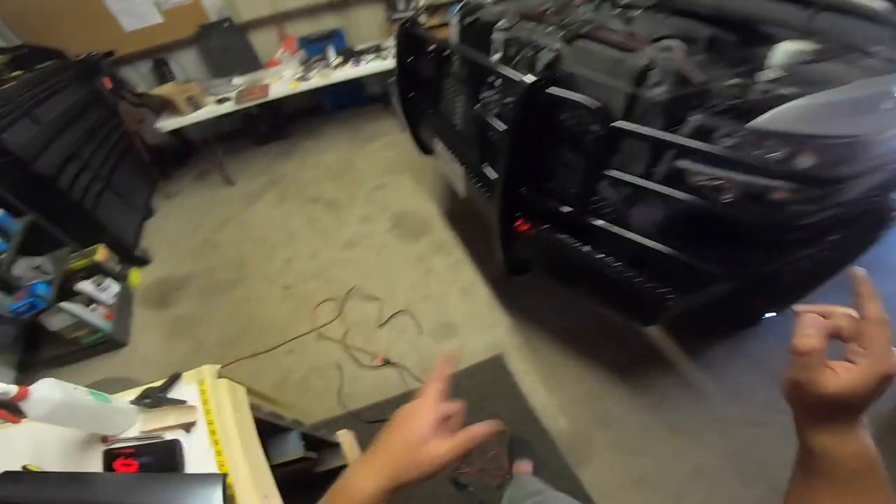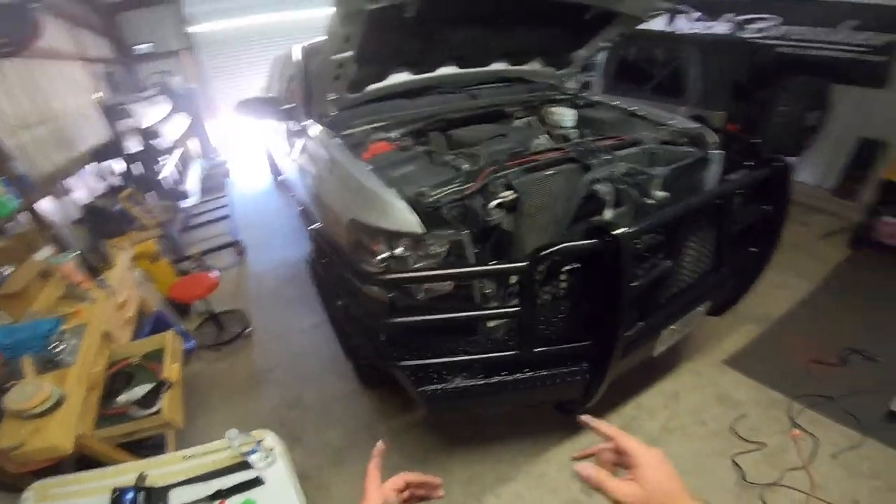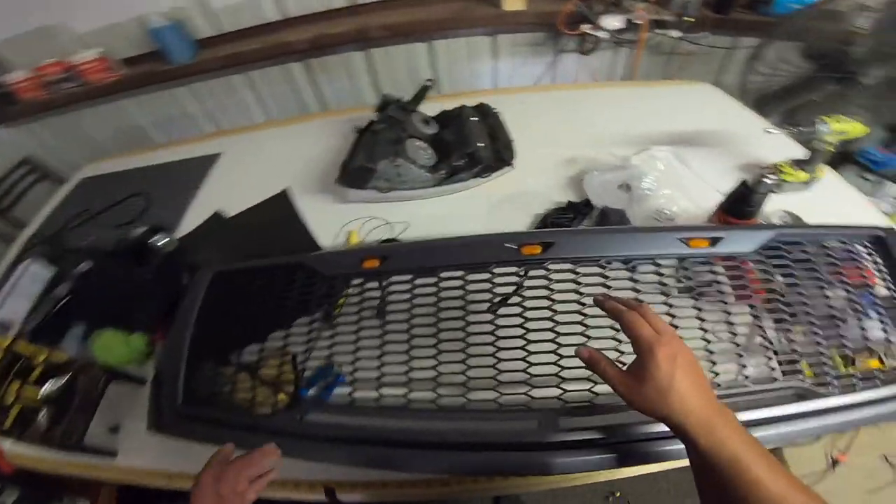Alright guys, we are back. I just got done filming the headlight install — it took me way too long to do it but I finally got it done. Now we're gonna be doing the new grill install.